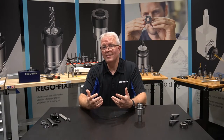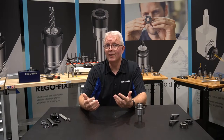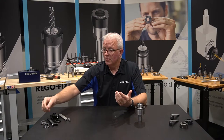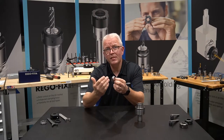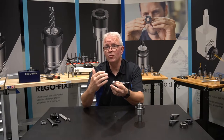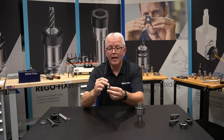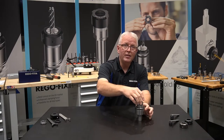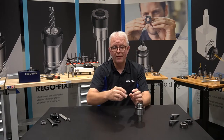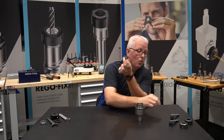So what makes these different, and really what does RegoFix offer that's different than everybody else? This is an A style nut — a nut that we used to offer 15, 20 years ago. It is externally threaded on the outside, so those external threads go into your floating holder or into your live head. What this does is it makes a very small profile nut.